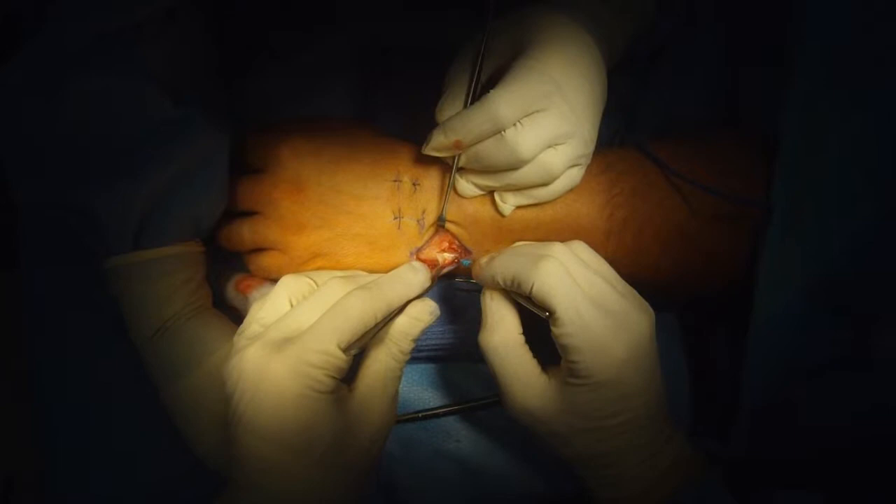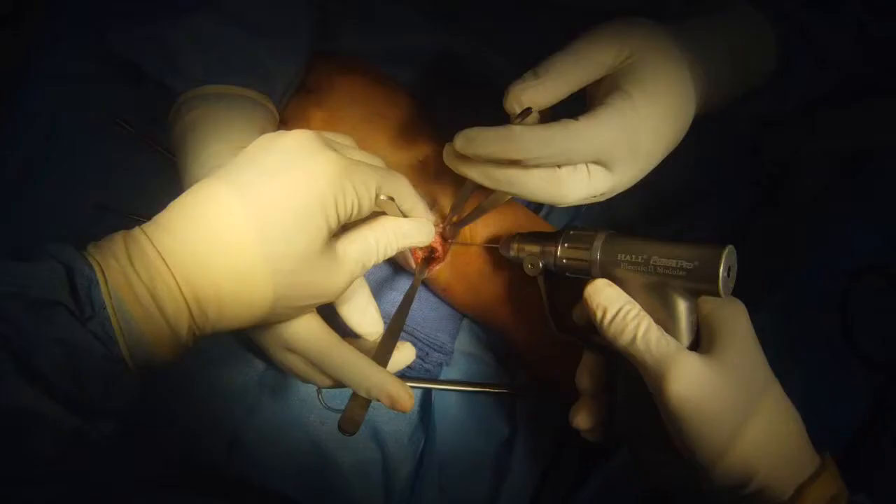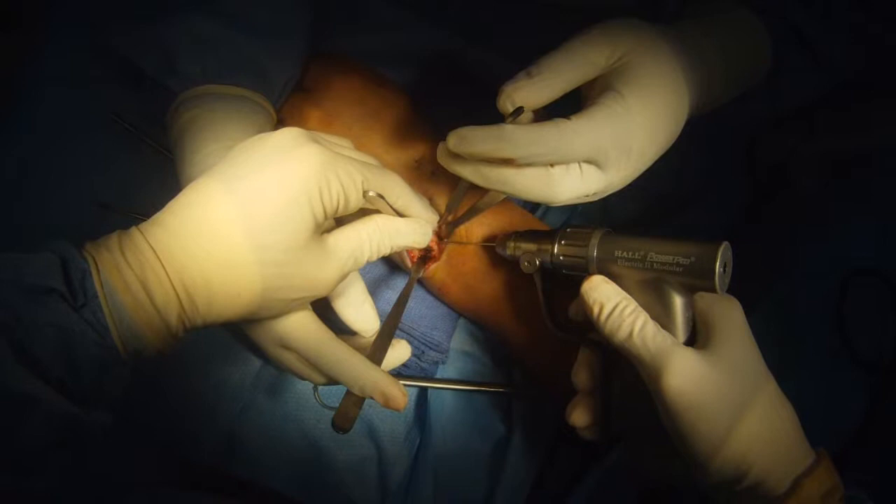Dissect down. Find a tendon and protect it so it doesn't come to harm. You can see four little stab wounds from a wrist arthroscopy that was done just before this open case.